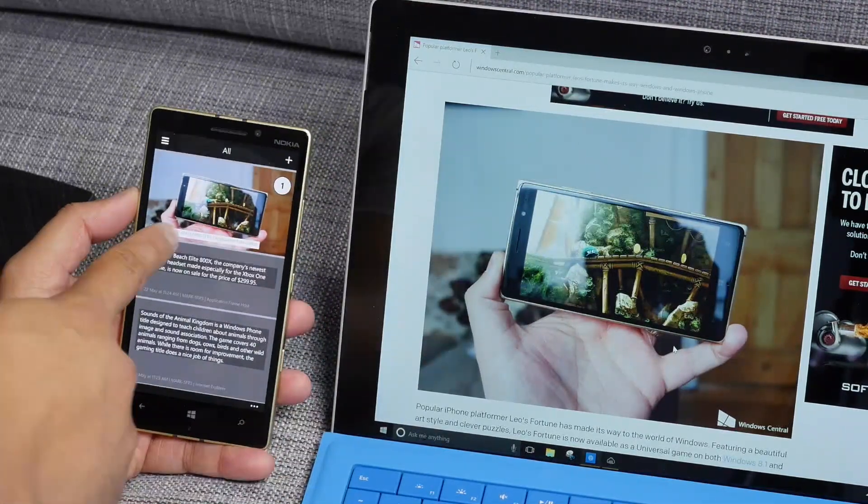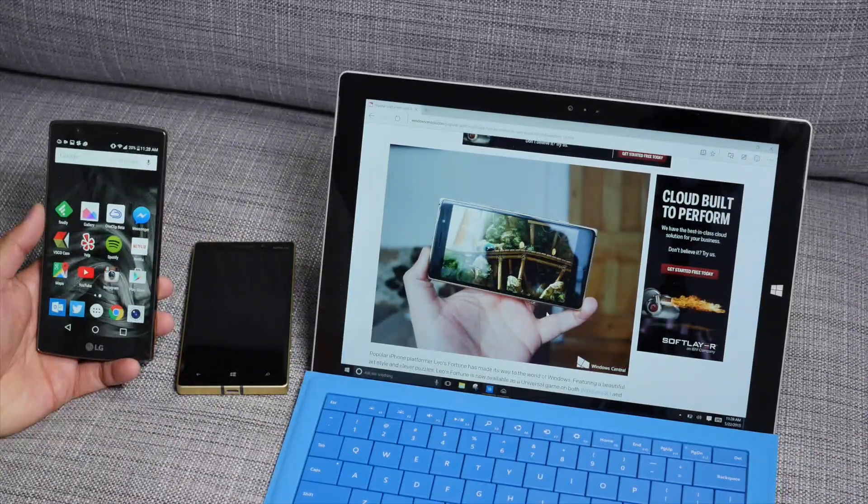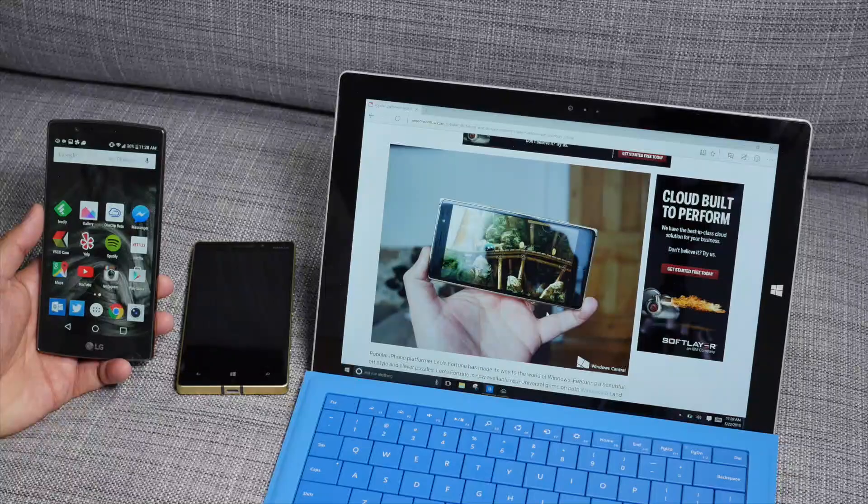And there you go. So OneClip works on several platforms. I've also installed it here on the LG G4, which is an Android device.